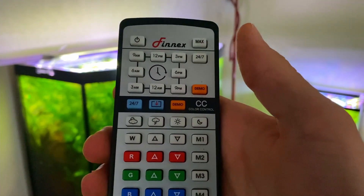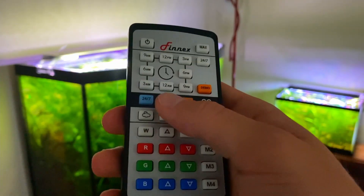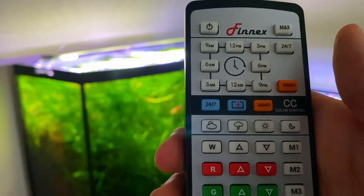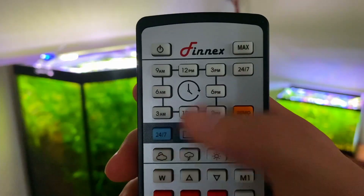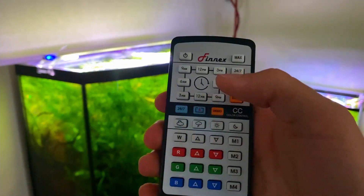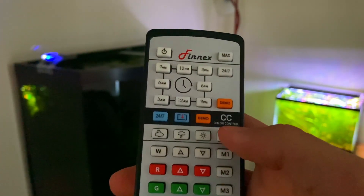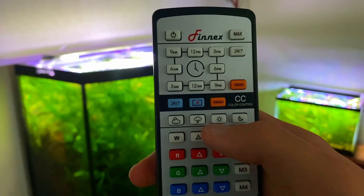If you want the light to turn off during the night, just go to that time setting and turn all the colors all the way down until they're off, then save it — it will slowly fade off. Between each time period listed on the remote, the light slowly fades from one spectrum to the next rather than abruptly changing. Once you have all your desired settings, click the blue 24/7 button. Just like the white one, it locks the remote — to get out, hit your desired timestamp and then hit the 24/7 button again until the LEDs stop flashing. You can also hit the orange demo button to see a demo of your custom light setting.